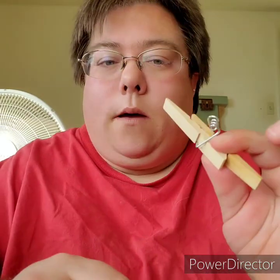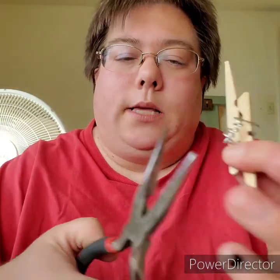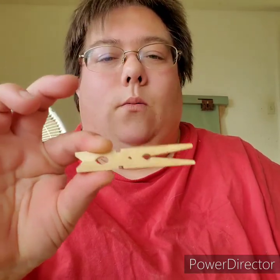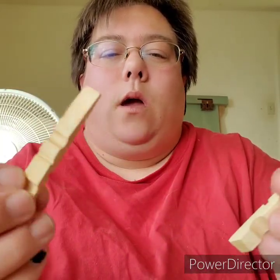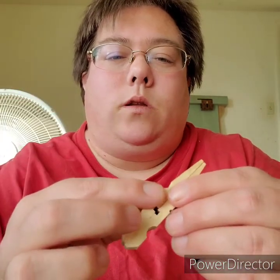I'm going to demonstrate what I can do. Like usual, you need to get rid of this little metal piece, because you don't really need it. On my previous video when I did those crosses, the clothespins are like this — but we're not going to do it that way. We're going to take the flat ends and glue them together.